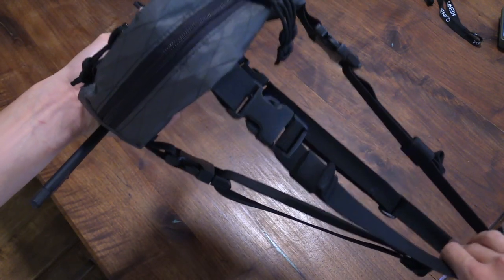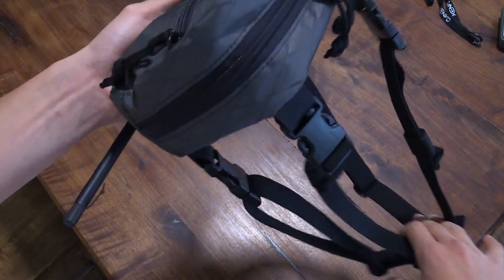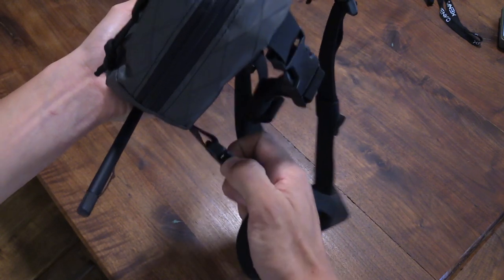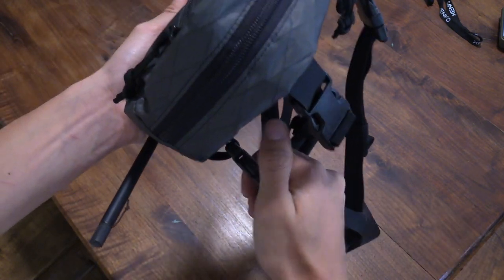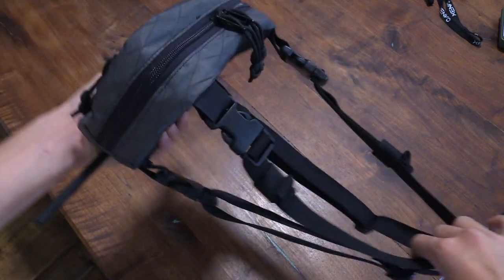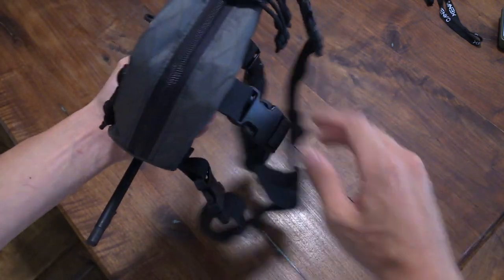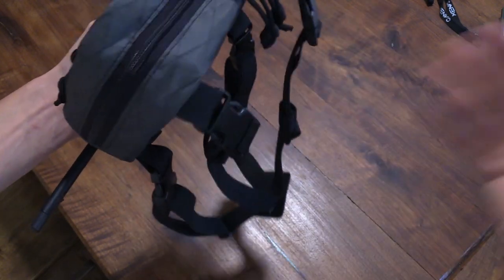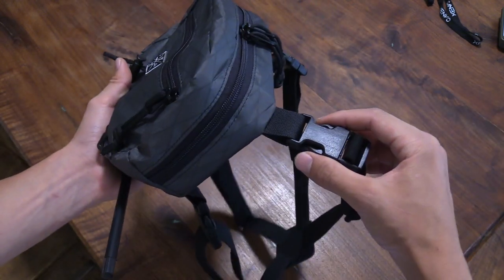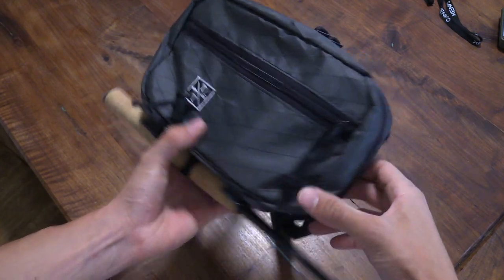Generally I just stretch this out and slide my arms and head through. But if you wanted to, you can also unclip the whole thing and clip it in once it's on your body — whatever works for you. We've kept that option available. You can do the sides, you can do the top, you can do the bottom — you can do whatever you want because we've put buckles on all four corners, which is a great feature.